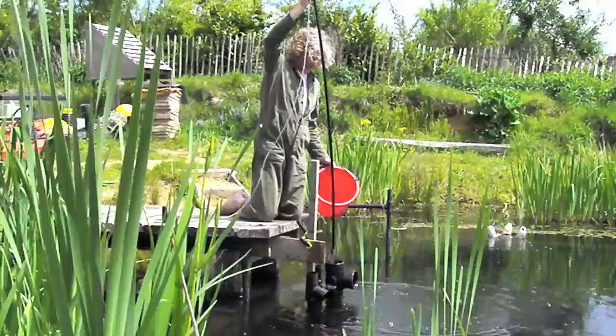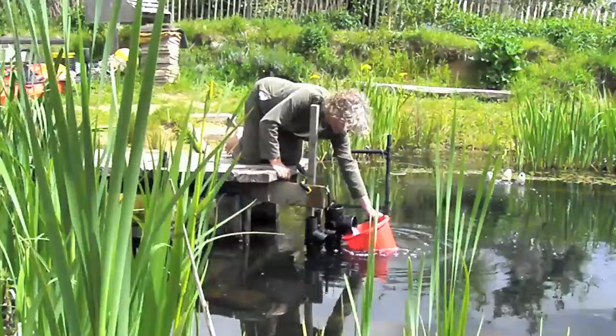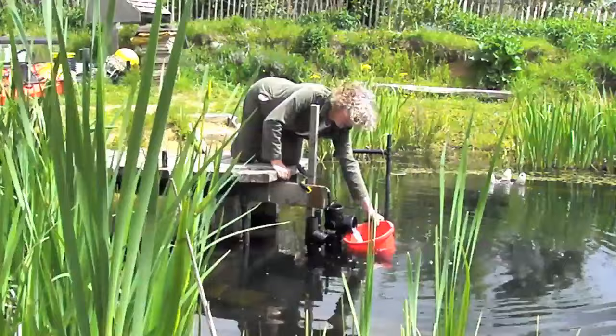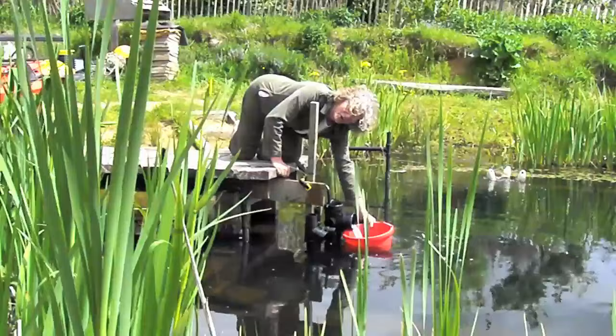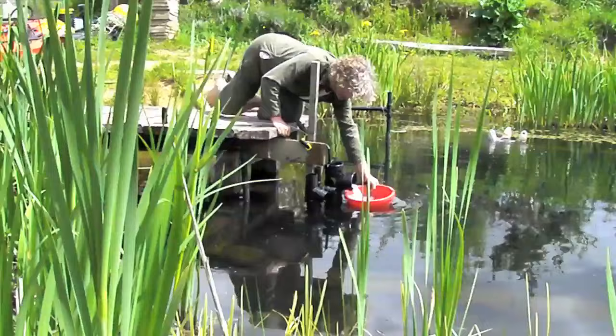Now the 110 millimeter pipe at five centimeters head. It's a pretty healthy flow, but at this head it's probably not quite as fast as the 70 millimeter.